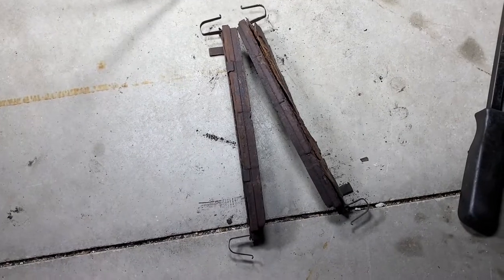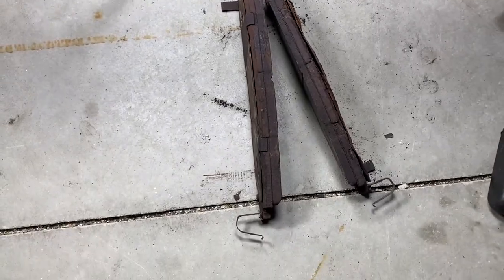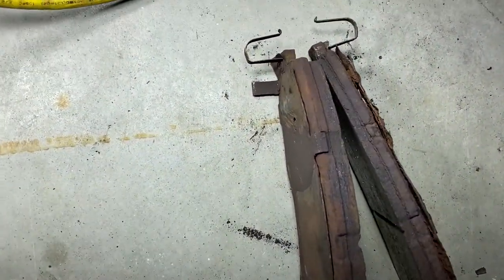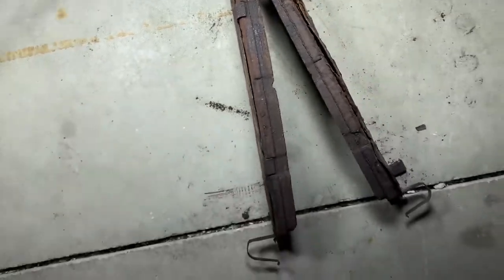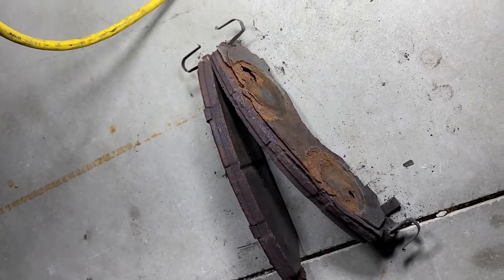Got the brake pads off. You can see there's not much life left in these pads. They weren't squeaking or making any noise, so I probably could have run them a little longer. But there's not much left here on that one side. It looks like the backing plate is actually all corroded off here on the inside pad.